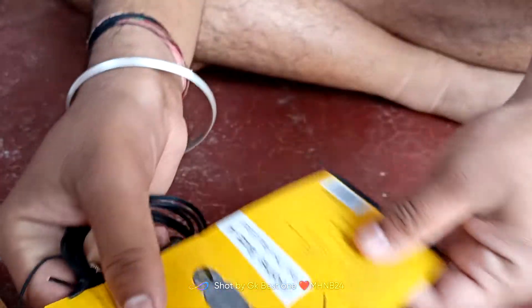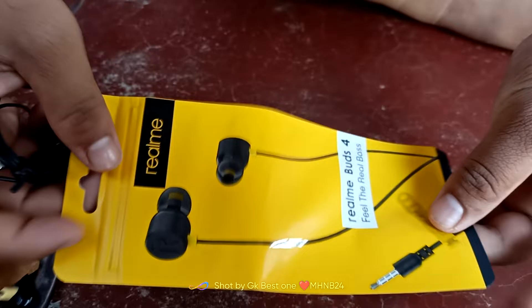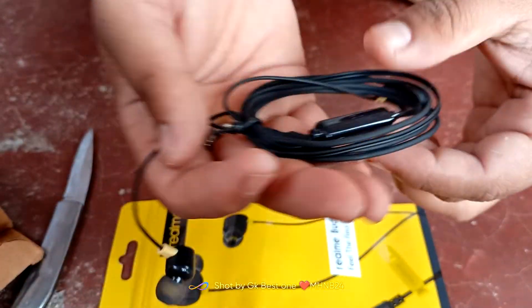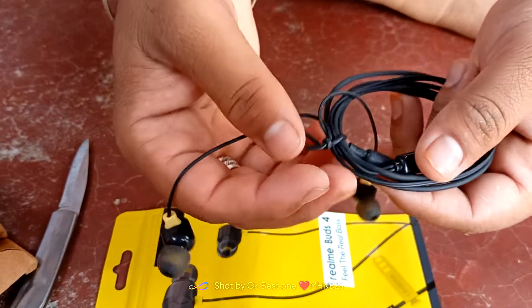This is the Realme Buds 4. Feel the real boss. This is the Realme Buds 4.